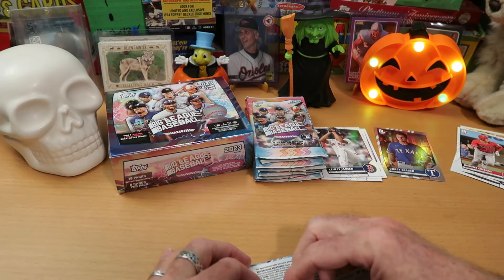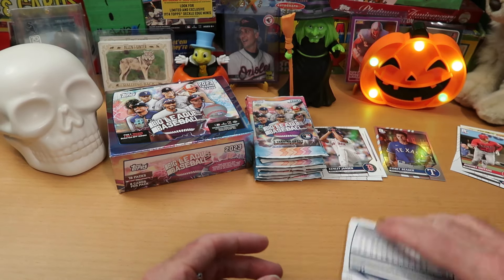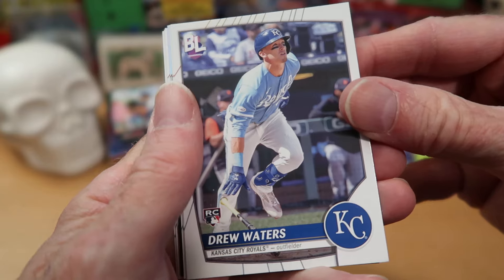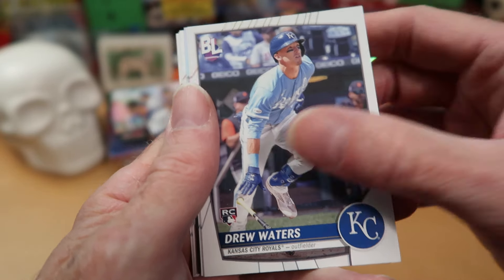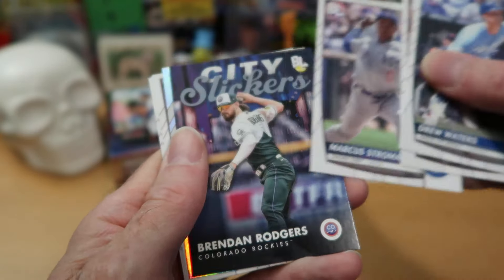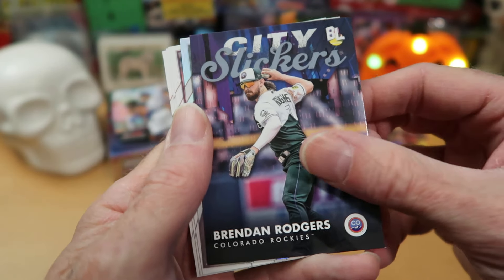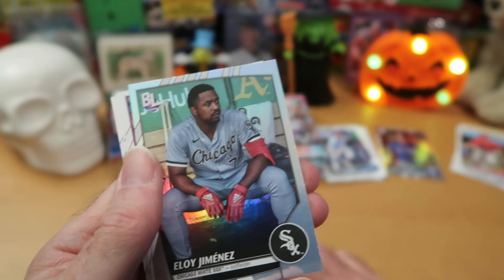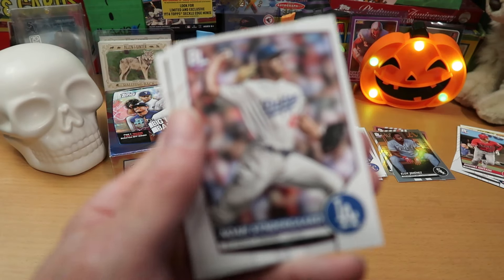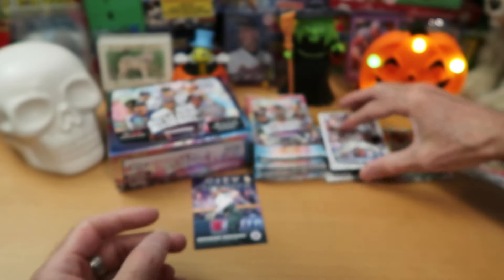Being very cautious, because we are very concerned about drawing the frightening, terrifying mascot cards. We do not want those, but chances are opening half a hobby box, we're probably going to get one, maybe even two. Drew Waters' rookie card — another nice rookie there. Kyle Schwarber and Marcus Stroman. We get a City Slickers insert — pretty sweet, it's Brendan Rogers from the Rockies. Eloy Jimenez is our foil card. Noah Snyder guard out of focus, Luis Severino, and Cal Raleigh finishes off that pack.